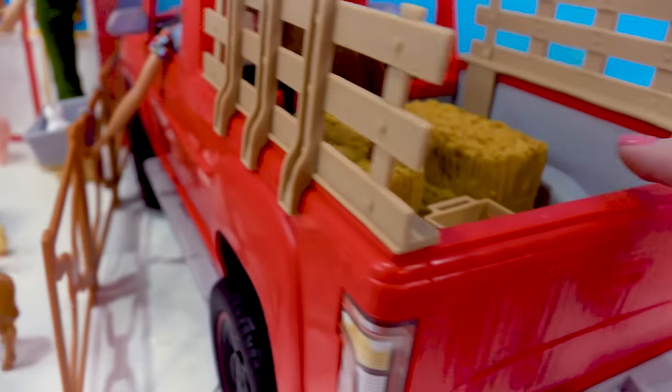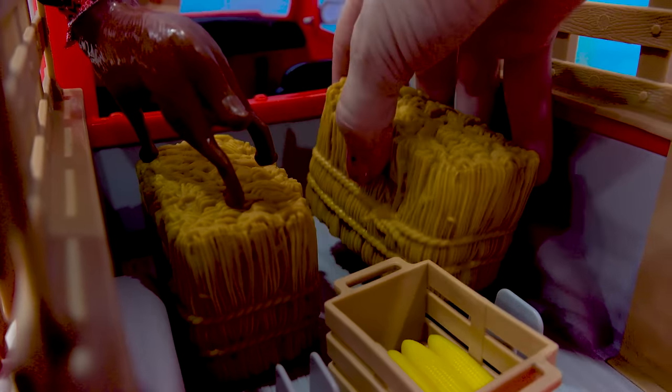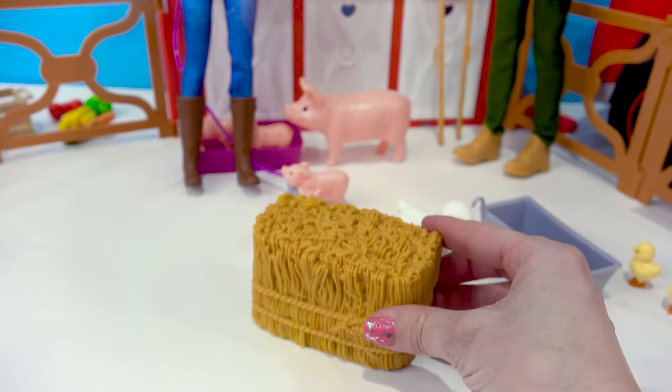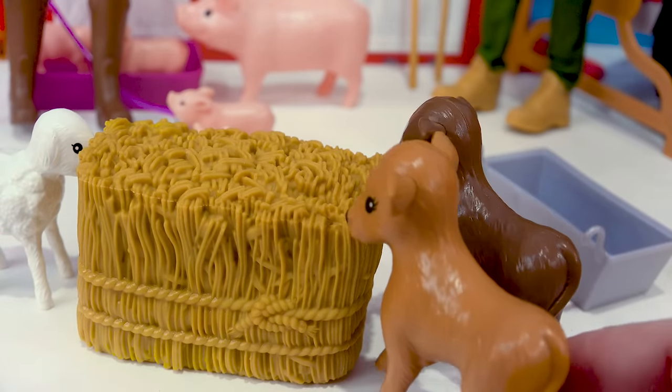Well, I've got some hay loaded in the back. Perfect, so we can come around the back of the pickup truck and we can take out one of these hay bales. This should be good. And put it out for the animals to eat. They're hungry.